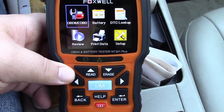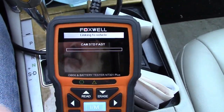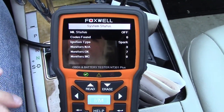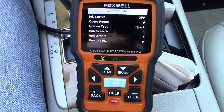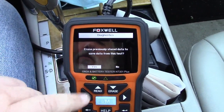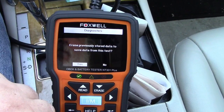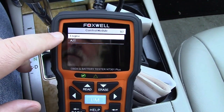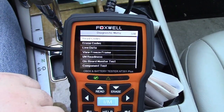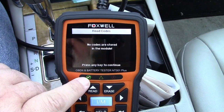Now that we have the car on, we're going to go ahead and press the enter button because we want the OBD2. It's going to connect up to the car. It found the right protocol right away, and it turned on the green light and beeped twice. That indicates that everything is fine with this car. It says erase previously stored data — to save data from this test, we'll hit yes. You have your choice of engine or automatic transmission. We'll hit engine, and now we can go into read codes. Stored codes generally is what you'd want — there are none in here, which is why the green light is on.